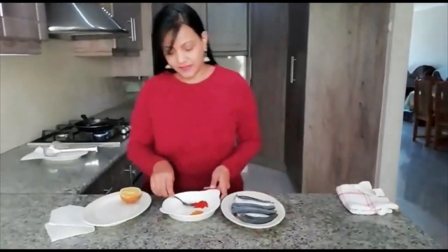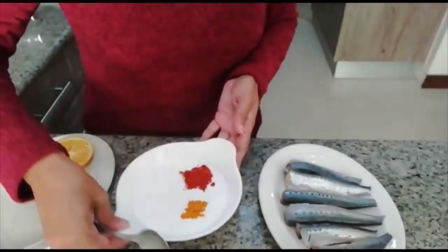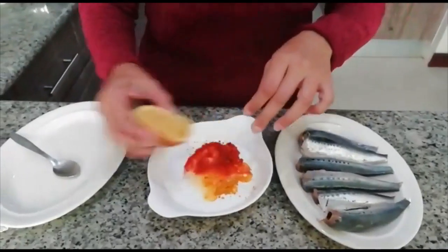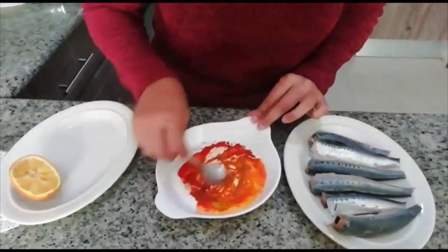Let's start with the marinating. In a saucer you can put some masala, some turmeric or hardi powder, and some salt. To this you're going to squeeze at least half a lemon, just to make a nice consistency for the marinade. And you're going to mix this up together to form a marinating paste.